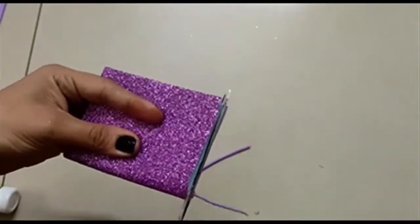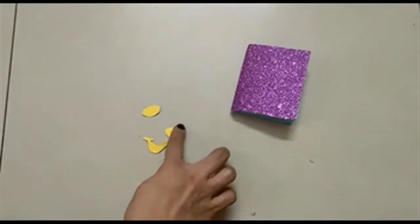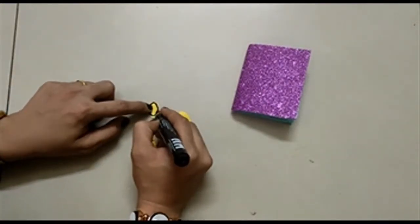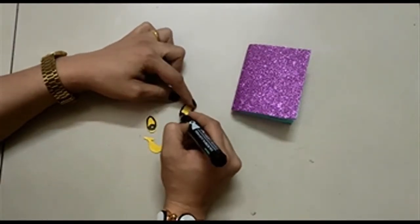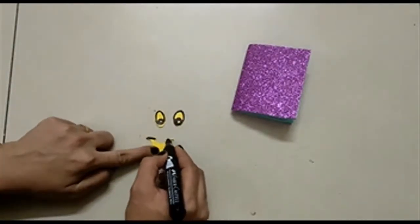How pretty it is looking, isn't it! Now to make it more cute, I will stick some eyes and a smile on the front side of the cover. You can even draw some emojis instead of stickers, or you can use cartoon stickers or decorative flowers and beads.